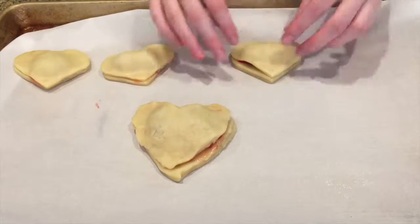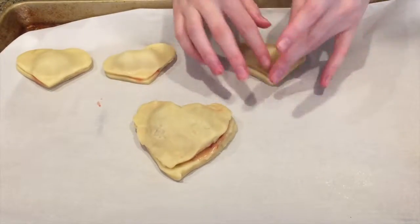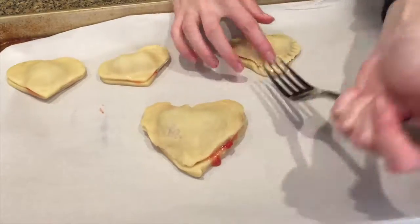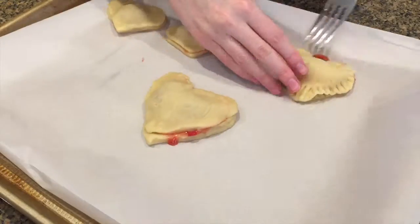Then seal them together with your fingers, and then start using a fork to seal it together even more.